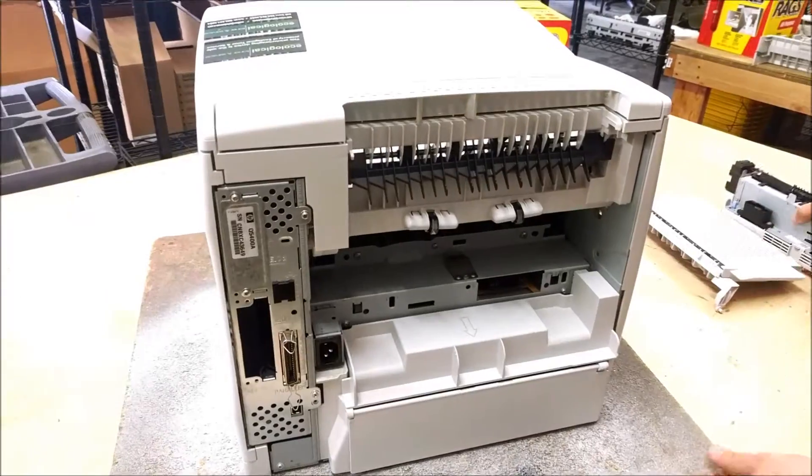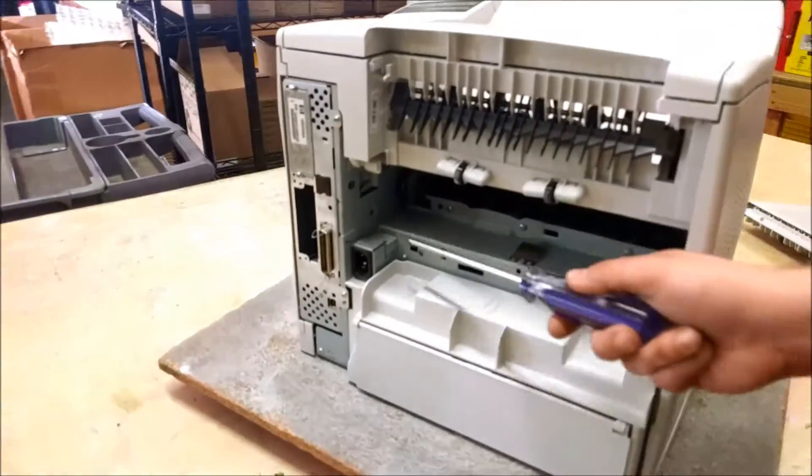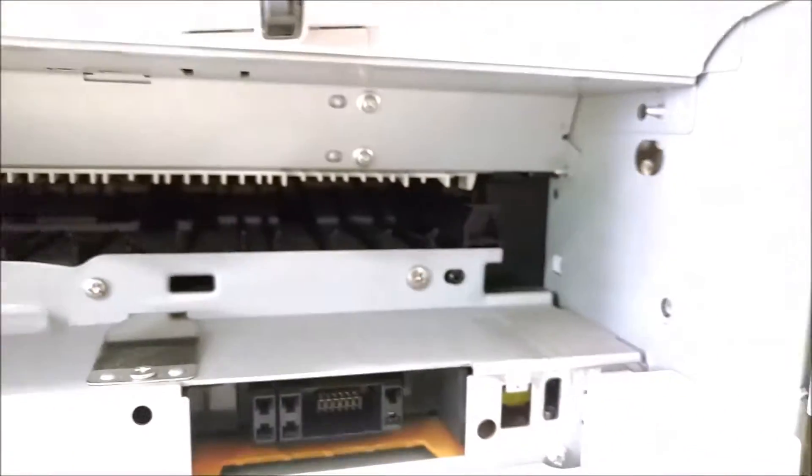On the inside of the printer you can see where the holes are for the back cover to fit into. That's what you try to line it up with when you reinstall the cover.